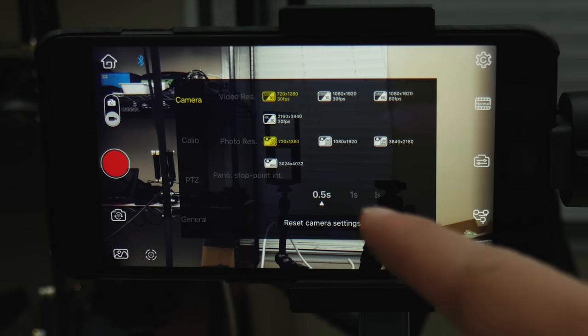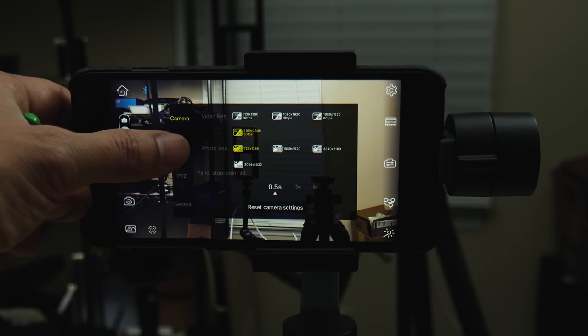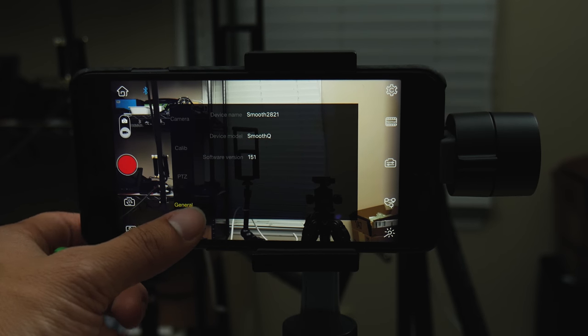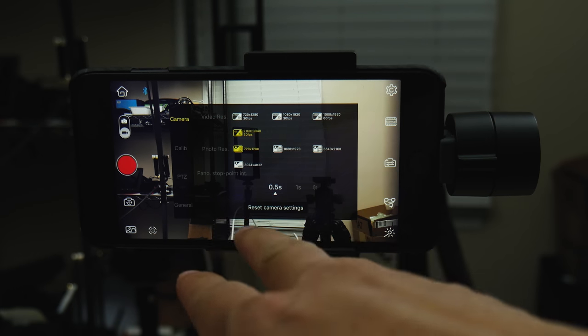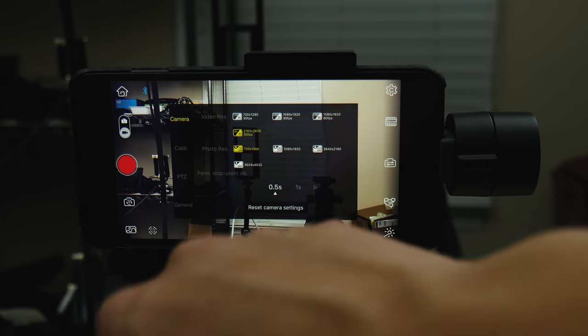The settings are really nice compared to the DJI app. I like the fact that you can pick quality — 4K, 720p, pictures — all selectable here. You can do calibration and adjustment on the different axes. You also have the general options showing you the gimbal version and firmware. The one problem I have is every time you turn it off, it doesn't seem to remember the settings consistently. Sometimes it does and sometimes it doesn't — it's kind of quirky. It will revert back to 720p, so you always have to make sure you set it again.